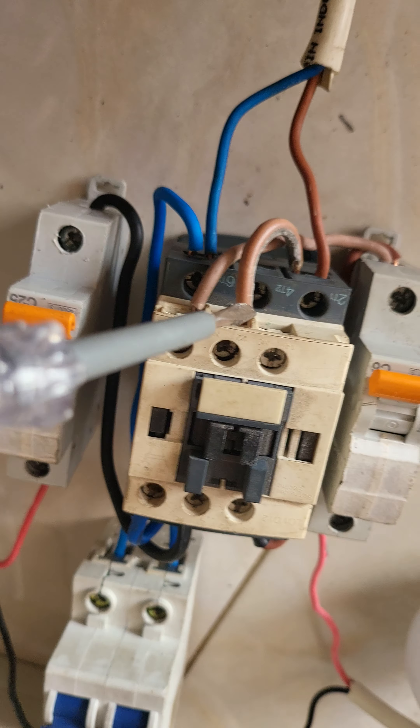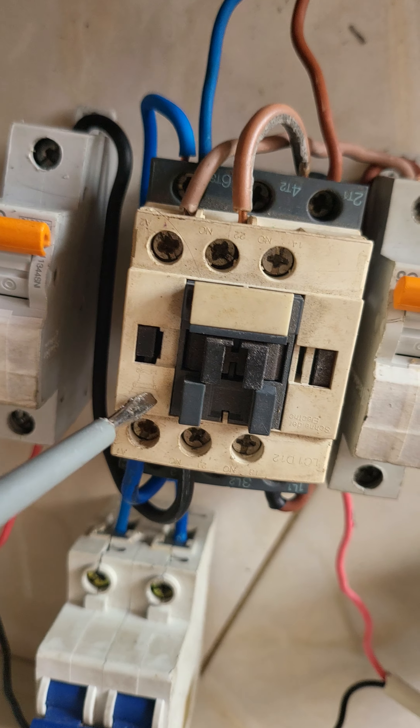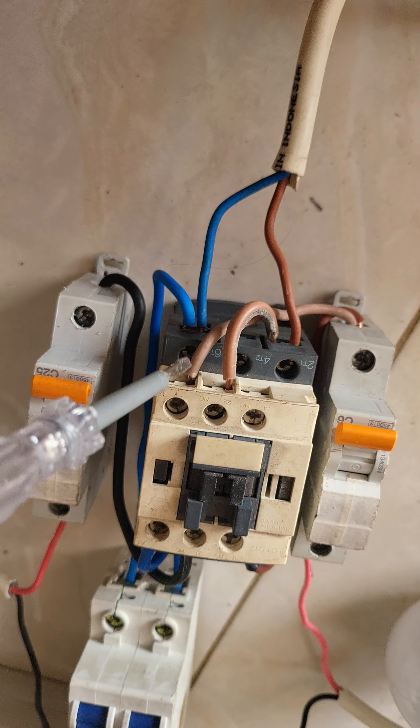I hope you can do your own experiments. But please be very careful because this is a high voltage electricity.